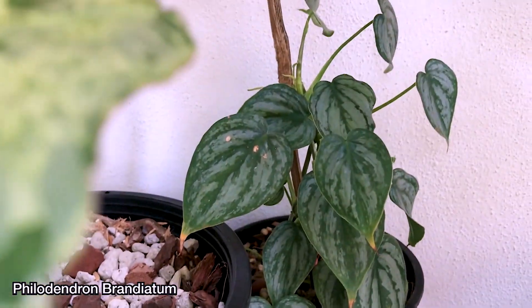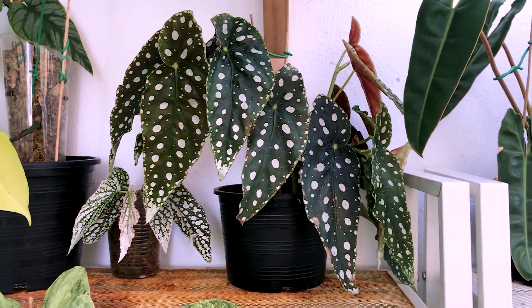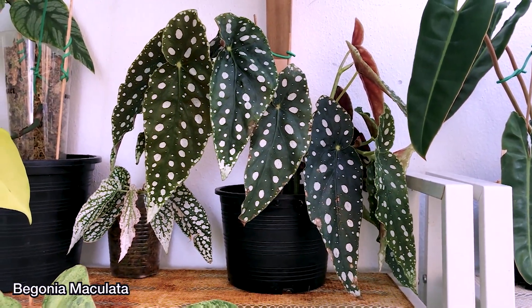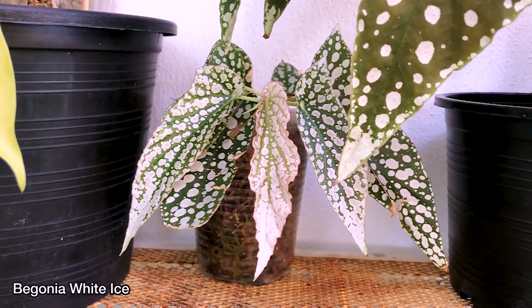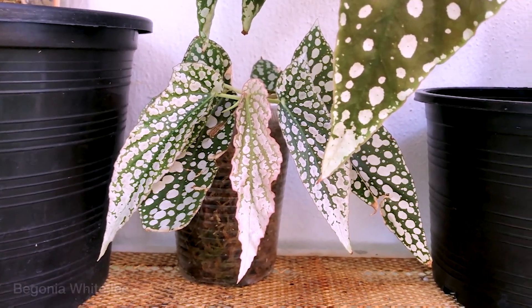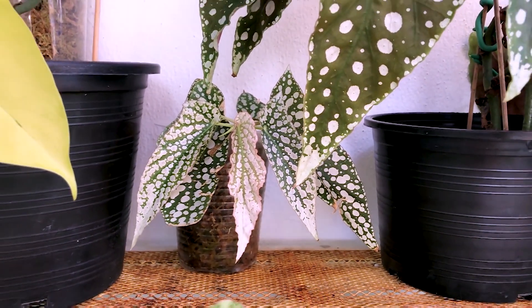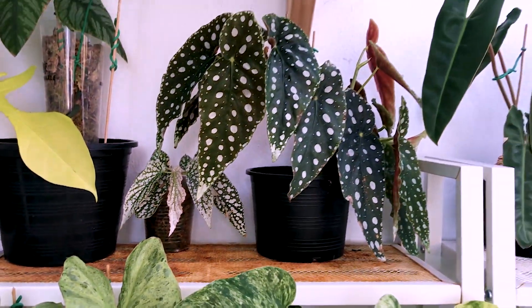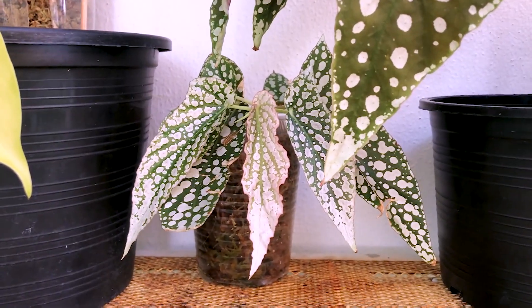Behind I have a Brandy Atom which is a bit neglected. Above that is my Begonia Maculata, and this is the Begonia White Ice, which I got from a shop. It's still very tiny — if you compare it to the Maculata, this guy is just like a tiny baby.